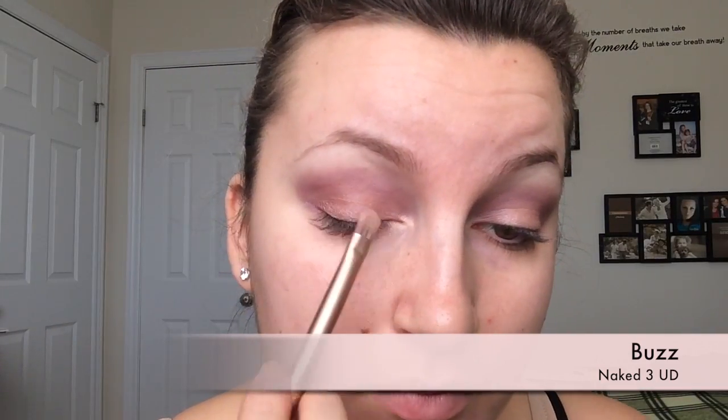The Buzz shade from the Urban Decay palette doesn't really show up as much unless you use Fix Plus. So I like to dip my brush in, pick up the product, then spritz my brush with the Fix Plus — that way I'm not ruining the pan. You just want to put this all over the movable part of your lid.